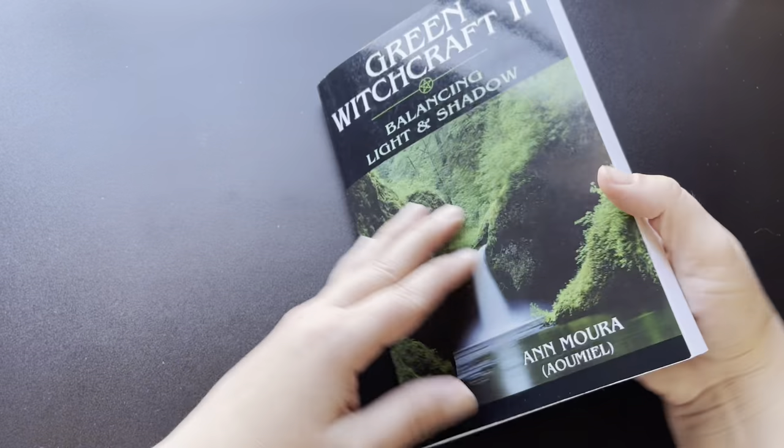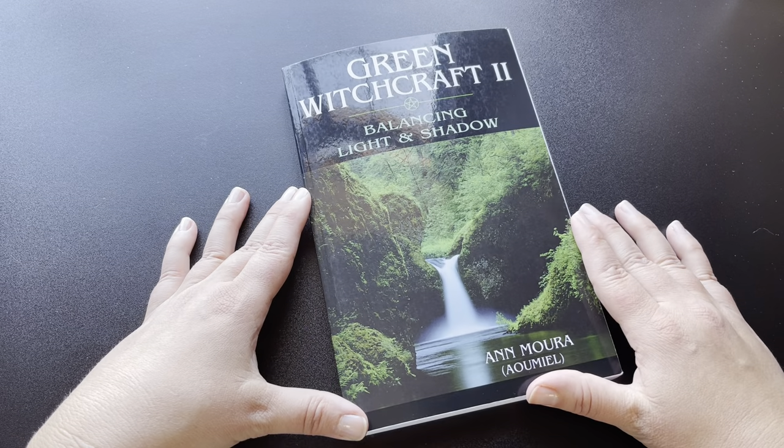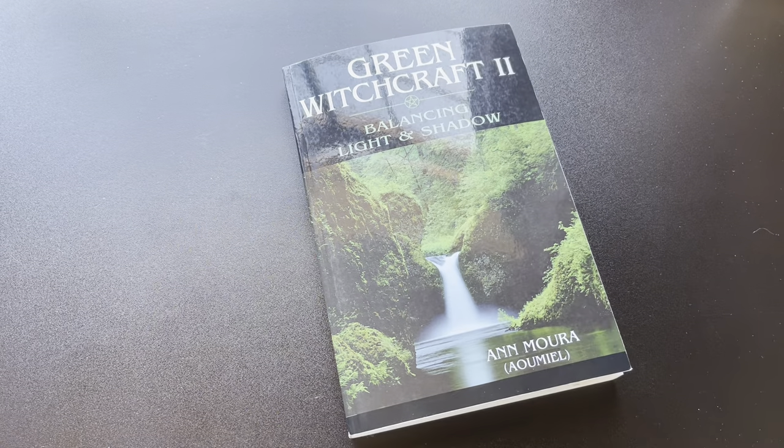And there you have it — that is Green Witchcraft II: Balancing Light and Shadow by Ann Mora. I hope you enjoyed that. Let me know if you've read this — I'd love to hear it down in the comments, and I'll see you next time. Thank you.